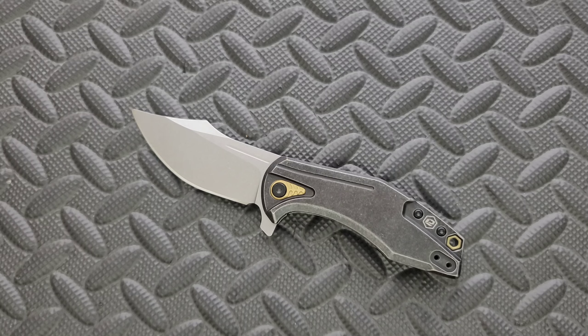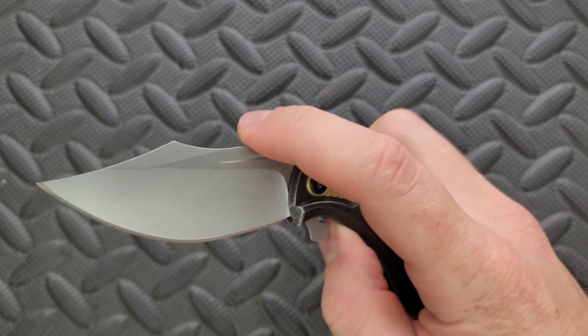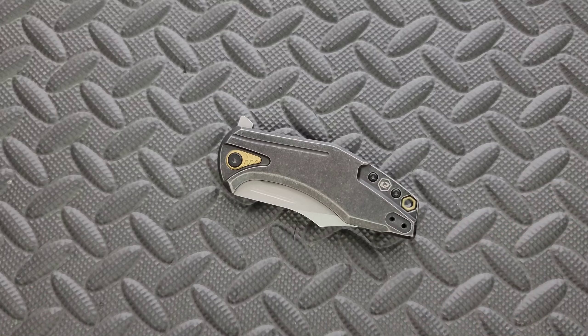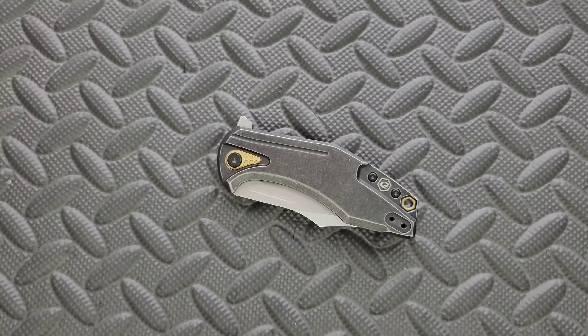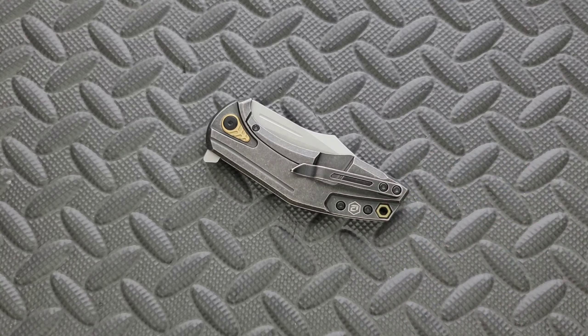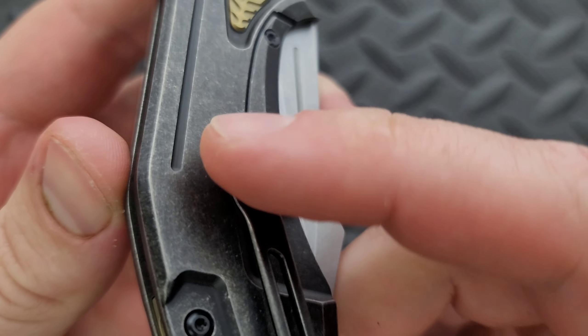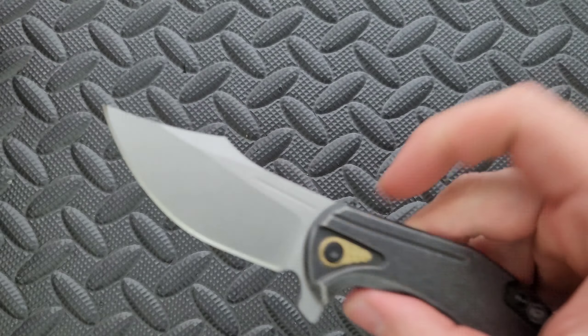It's recommendable in terms of the price tag for what it is and how it is made — how well the individual pieces are made and how well everything fits together. But not recommendable at all for the design, the ergonomics, the blade geometry, and the blade profile. It's just a weird, weird object. And I cannot emphasize this enough — I hate that pocket clip. That is just not good.